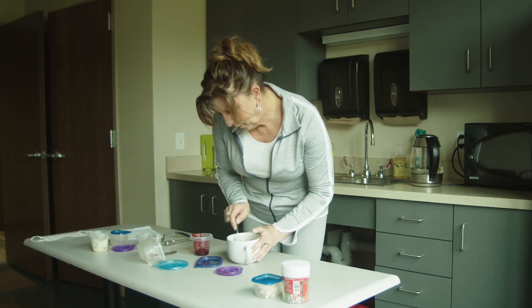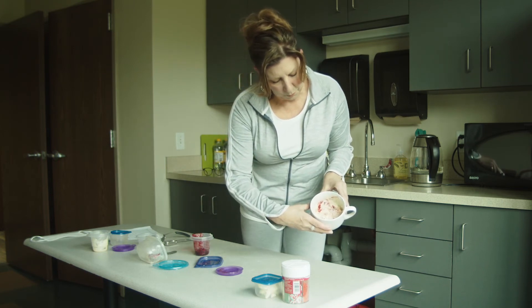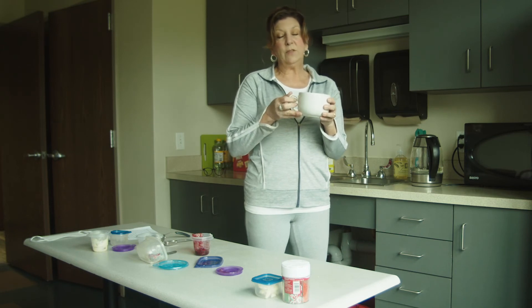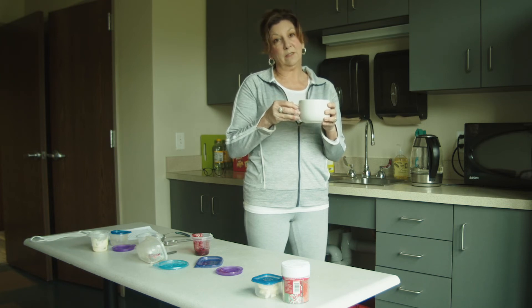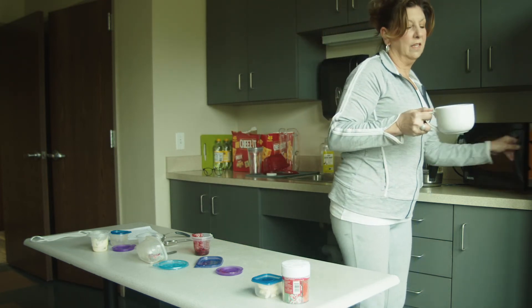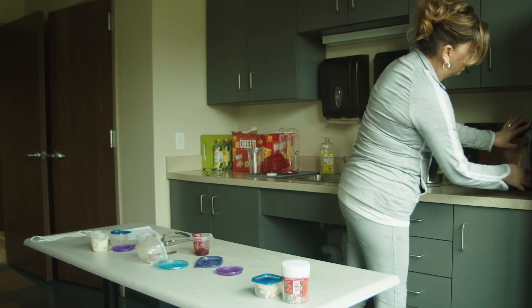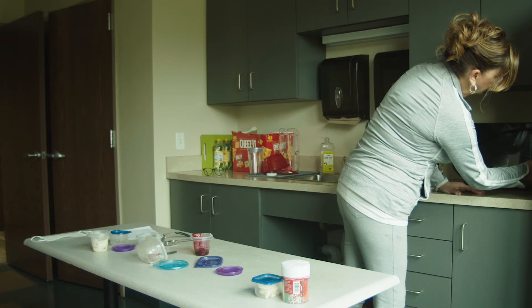We are ready for the microwave. This is what it looks like at this point. Because I tripled the batch, mine is going to take longer. Normally, for a single batch, it would be one minute in the microwave. Mine's going to take three minutes. For you younger students, you might want to ask your parents for a little help with the microwave.